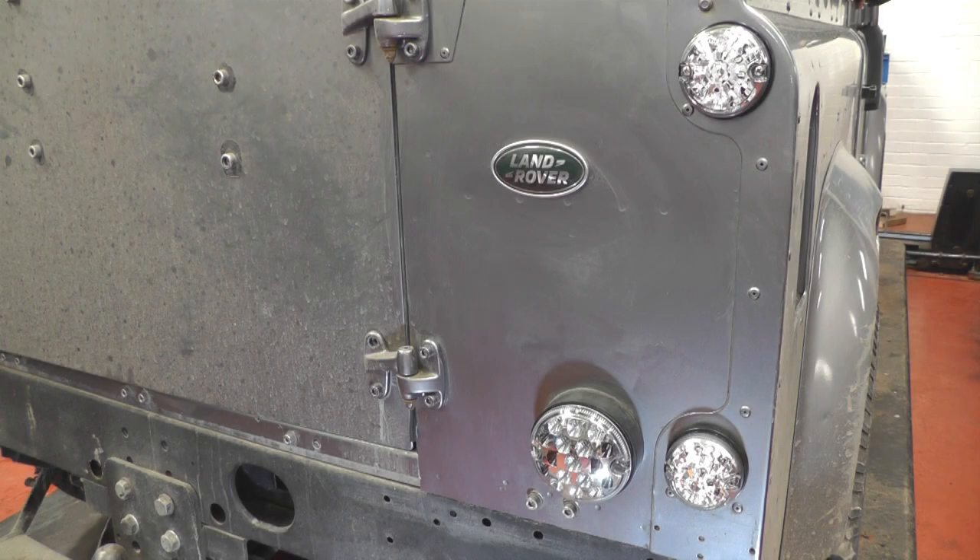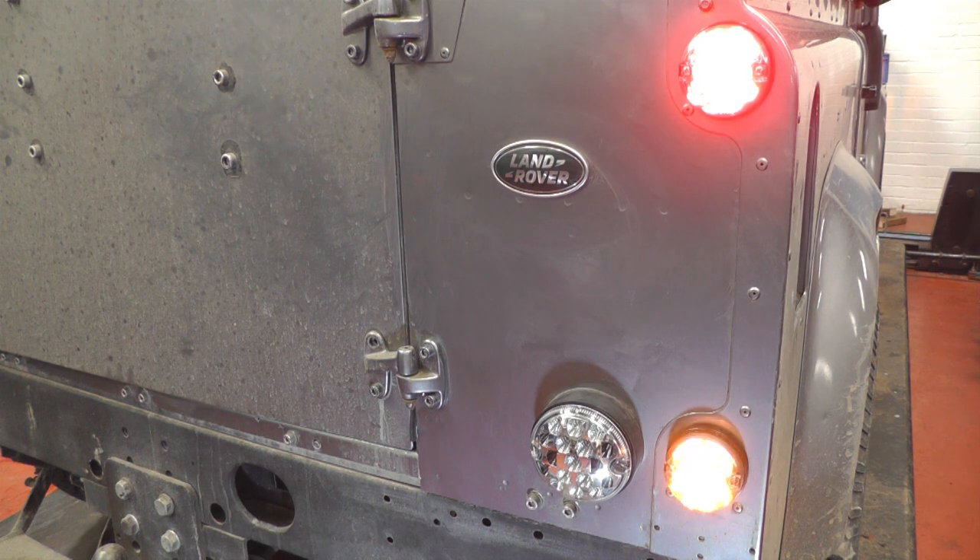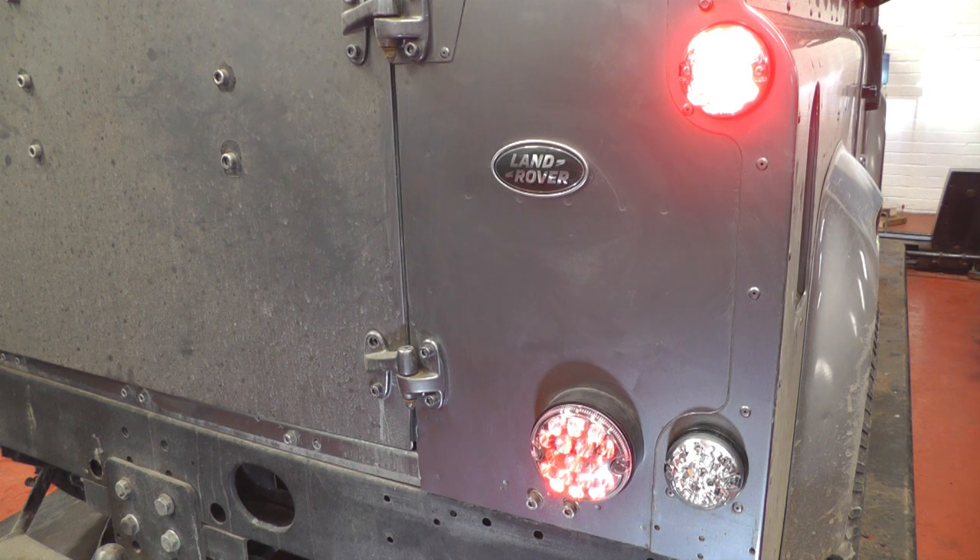Now we've fitted all the lights and the indicator relay, we can check the side lights are working, the brake lights, and finally the indicators. We can check the fog lights, then the main beam — fog lights should be working now — and finally the reversing light. That should all be on now. Job finished.